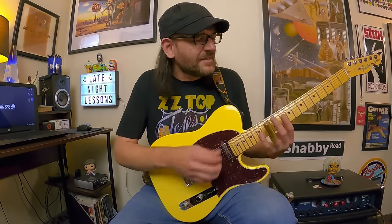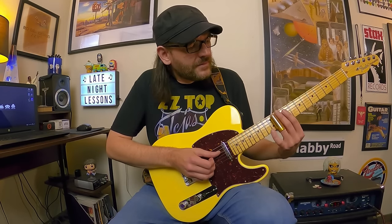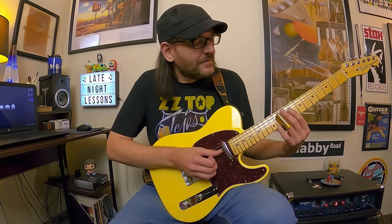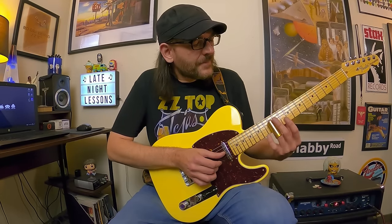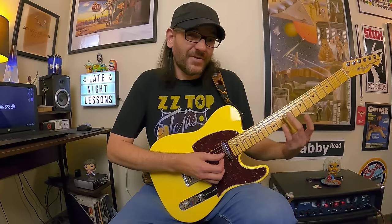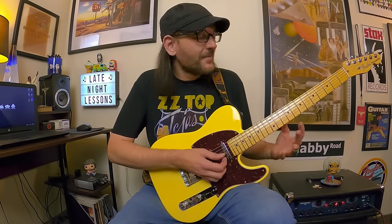It has a sour, interesting flavor — you can milk that last note and stretch it out as long as you want. The other lick from 'Just Got Paid' is the same idea but on the B and G strings. You can decide how you want to end it — either quickly or drag the ending out.